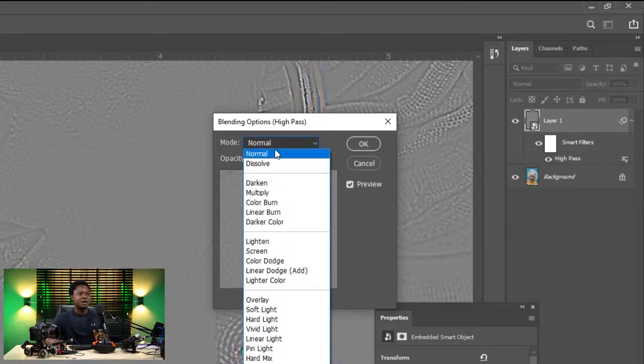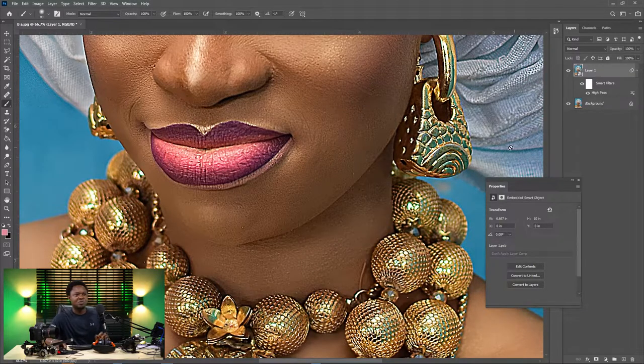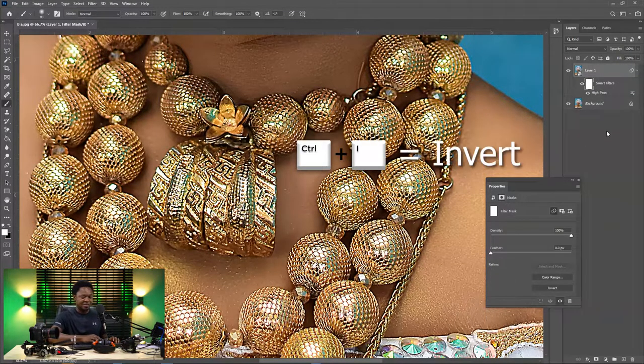Click on Normal to find the blend mode and choose Linear Light. As you can see, the entire image is sharpened, but that's not what we actually want — we are just targeting the necklace and the earrings. So we need to select the layer mask and use Ctrl+I to invert it, and the image goes back to normal.